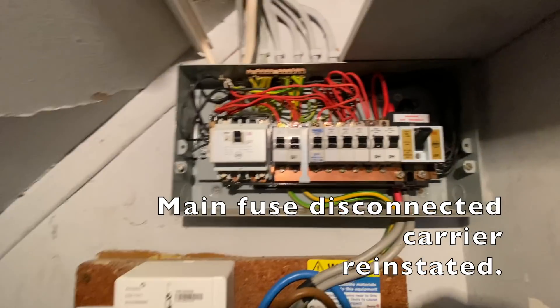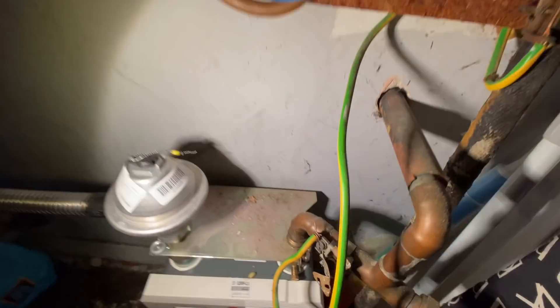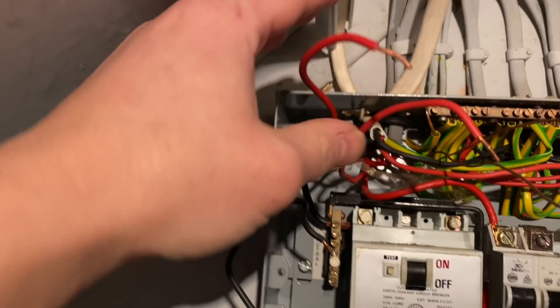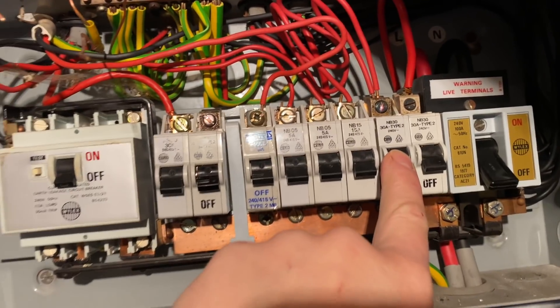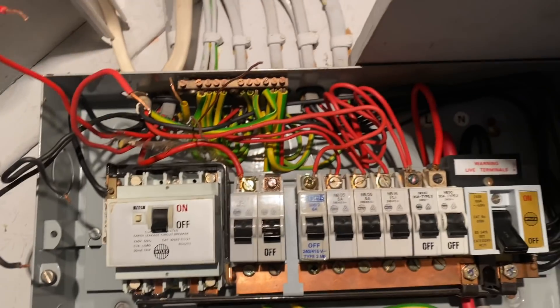There we go, this is the board today. I'm going to do some initial checks first before we dive in. We've got some gas bond — it's not the greatest, so we will have to address the clamp. I've just done some initial checks on this ring final and the readings are good. There's one more ring final in this property which we're going to check first before we commit to changing this one.